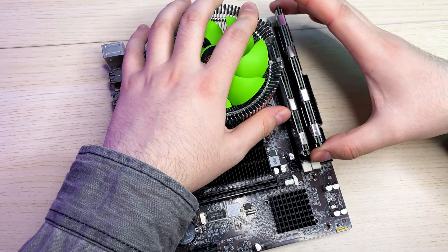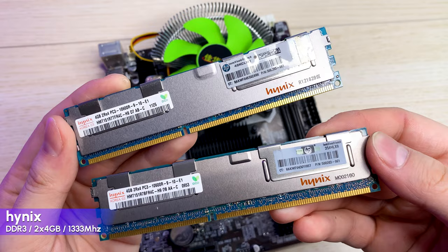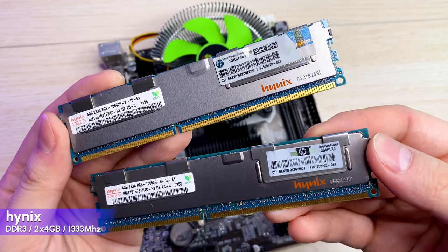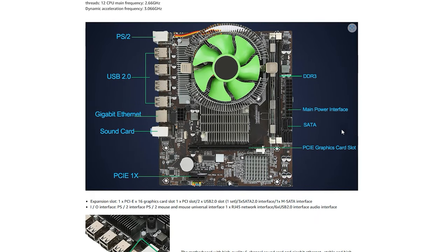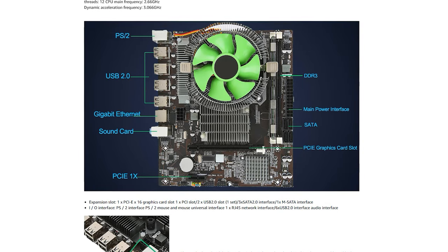It has two sticks of DDR3 RAM installed, each 4GB, so we have a total of 8GB with 1333 MHz clock speed. It is probably used — I was actually expecting one 8GB stick like in the pictures, but dual channel is even better.